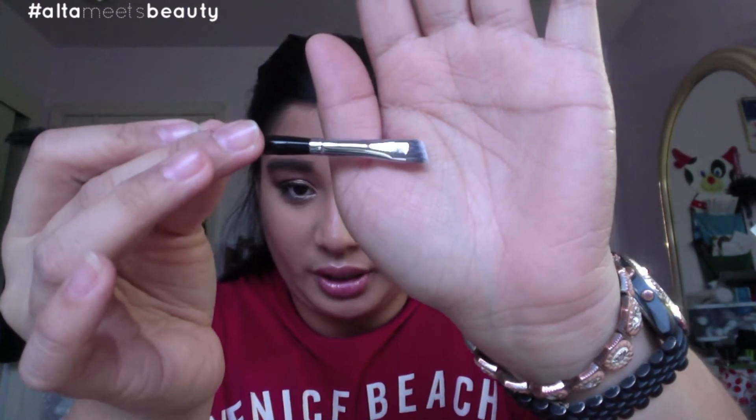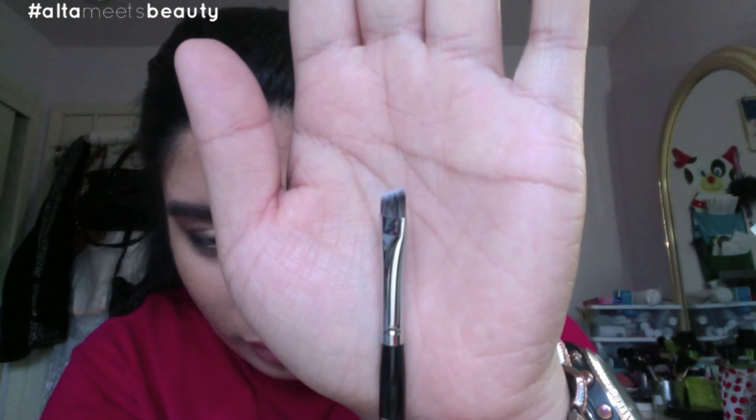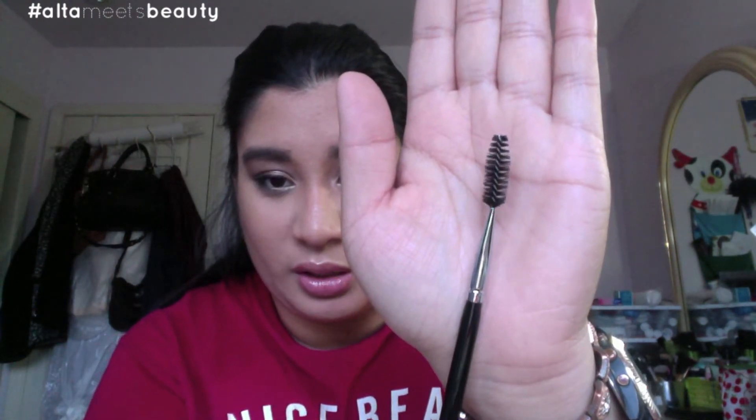Last but not least from the Morphe shopping, it is a double-ended angled brow and spoolie — the E29. I decided to get a new one because mine is starting to break. I can never have enough of these. This one seems to be pretty sturdy; the brush is a little bit more angled and bigger but that's not a problem — I can work with that. And of course, the spoolie. You can never have enough spoolies in your life.